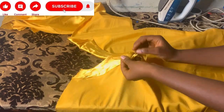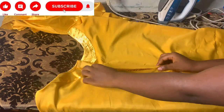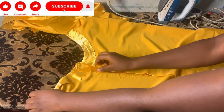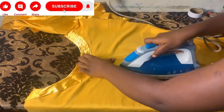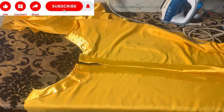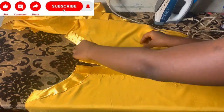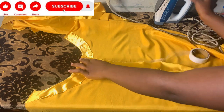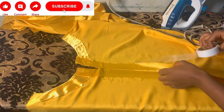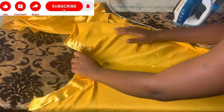I'll open it into two and use hemming gum to hem it together — hemming the opening at the front. I'll iron it first to give it a very good finish, then hem it with my hemming gum. This front part is always good to hem — if you sew it, it will not look as nice and won't give that style at the front. So it's best to hem it inward.